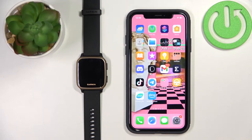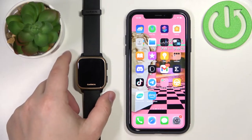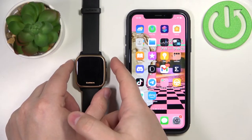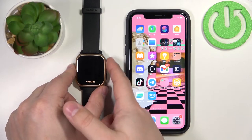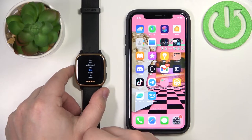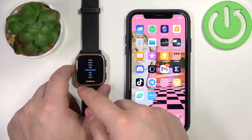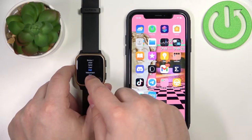First, you will need to turn on your watch or wake up the screen. To turn on the watch, press and hold the upper button. To wake up the screen, you can press any of the buttons. After you turn on your watch, if it's brand new or has been reset to factory settings, you will see the hello screen.